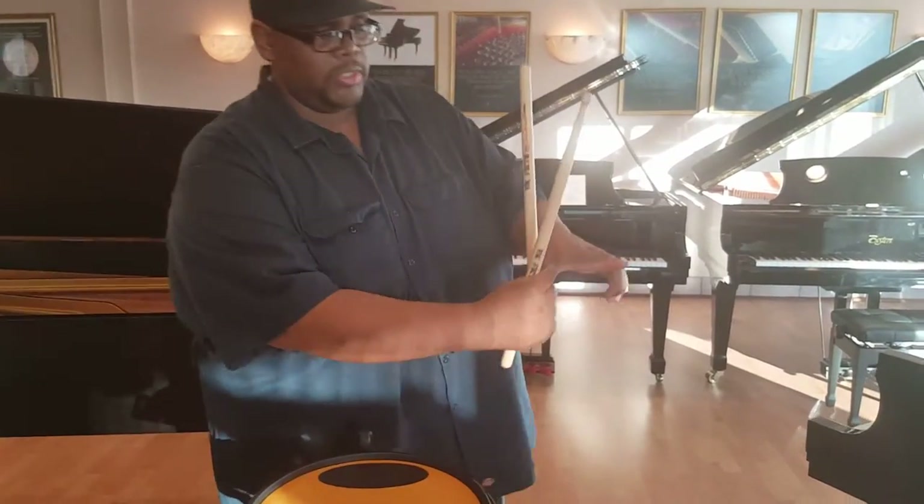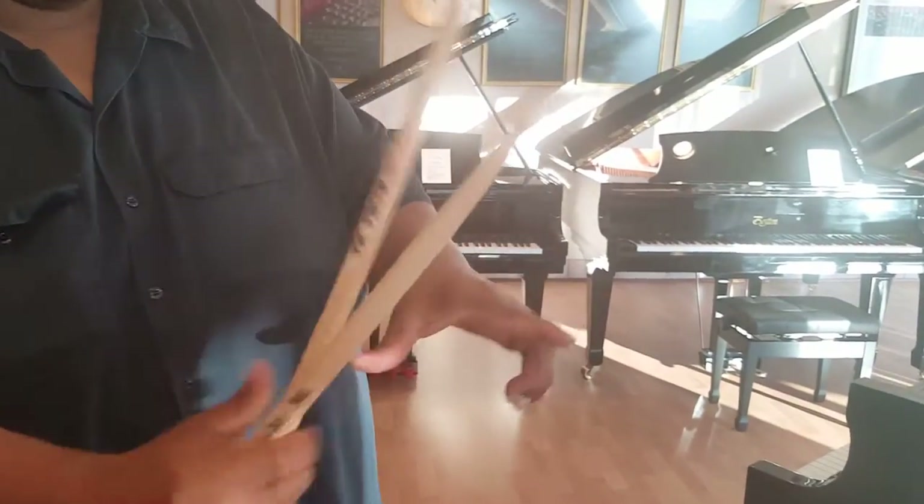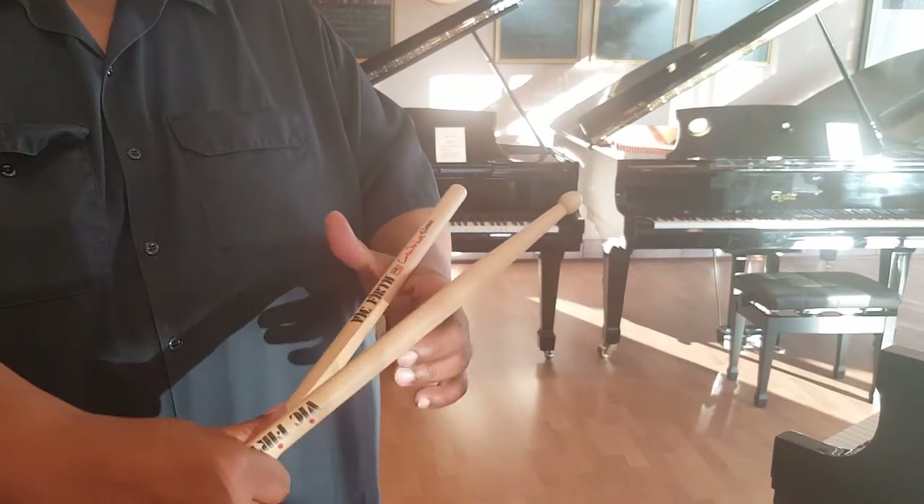If we're doing traditional grip, I'll tell them to pretend like they're holding a cup, like so. Take one stick, place it here between the webby part, between the first finger and the thumb. Place it there. Squeeze down.